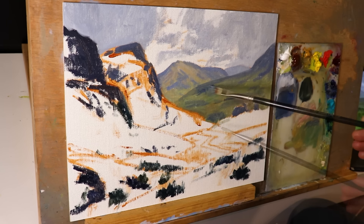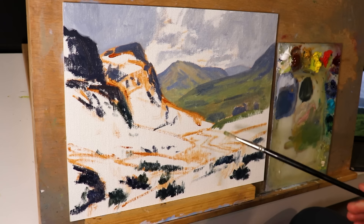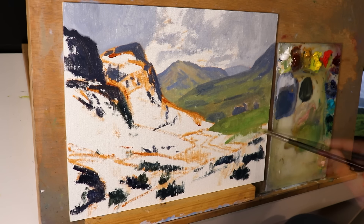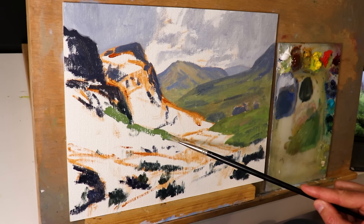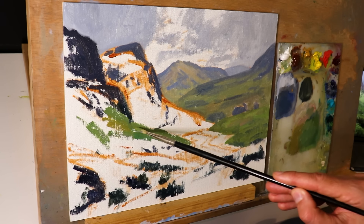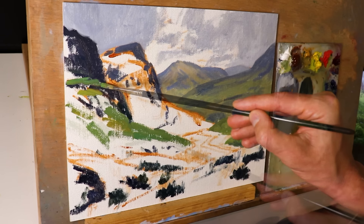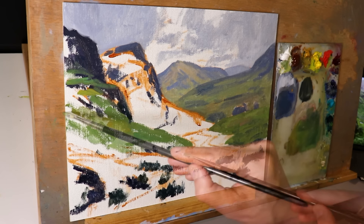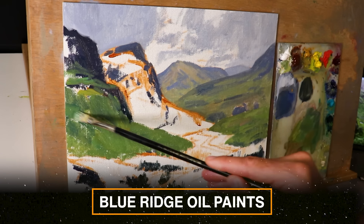The important thing is the colour can't be too high in saturation in the background, otherwise it's going to come forward in the painting. But as we move forward we can increase the saturation using more cadmium yellow, cobalt teal, and phthalo green. I'm using oil paints here with a fairly limited palette — the brand is Blue Ridge Oils, and I've put a link in the description below.